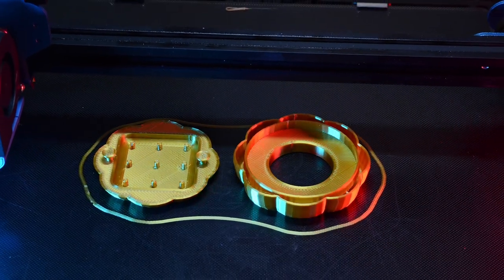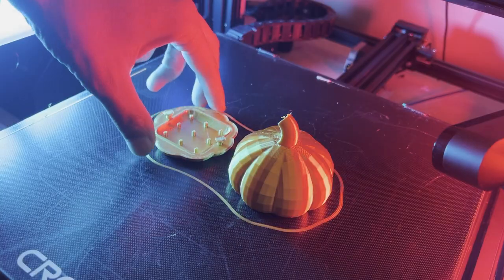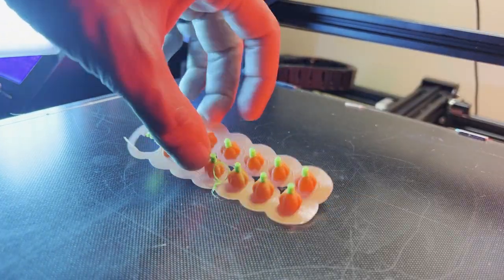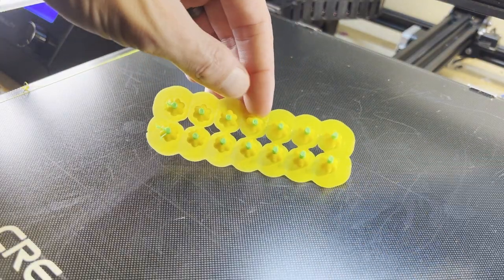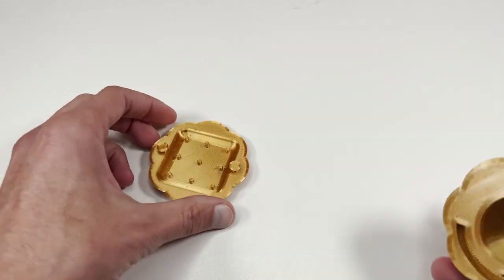For this print, I used silk gold filament for the pumpkin. The game pieces were made with orange and yellow filament. I used a brim to make sure that the game pieces would stick to the bed. The pumpkin was fairly easy to print — you don't even need supports.